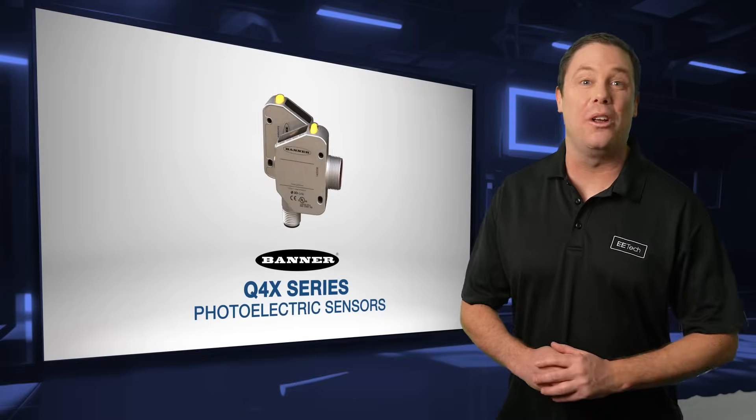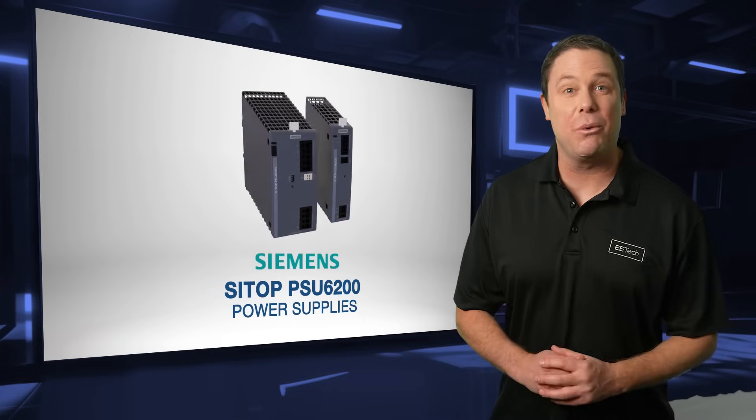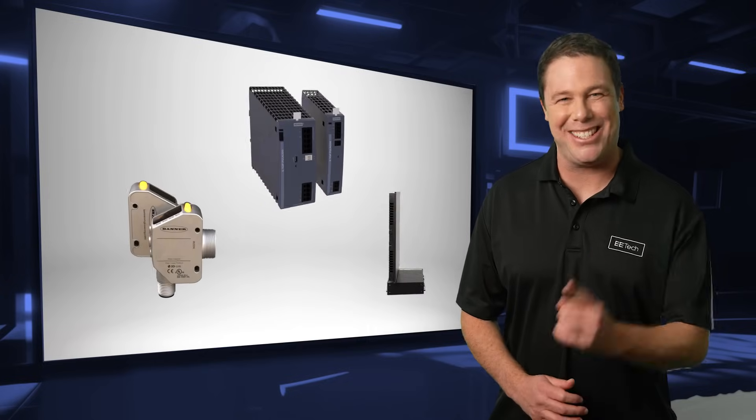Want to boost efficiency and take control of your industrial automation like never before? Coming up, I'll share with you three powerful tools that are transforming the way industries monitor, manage, and optimize their operations. Stay tuned.